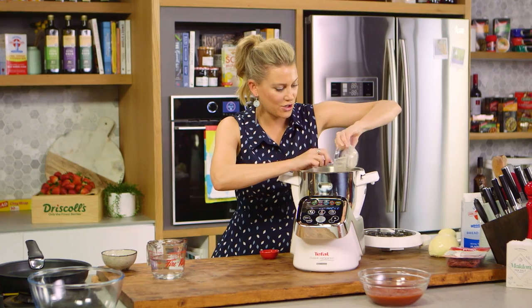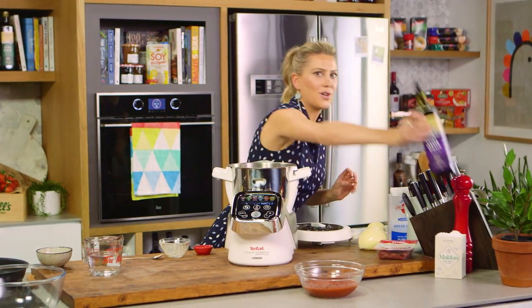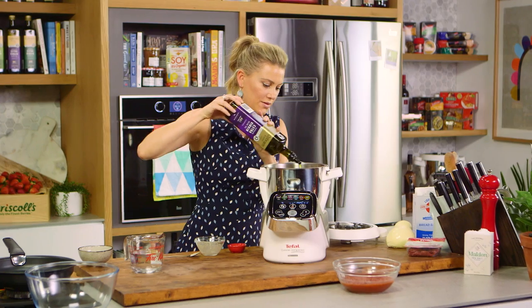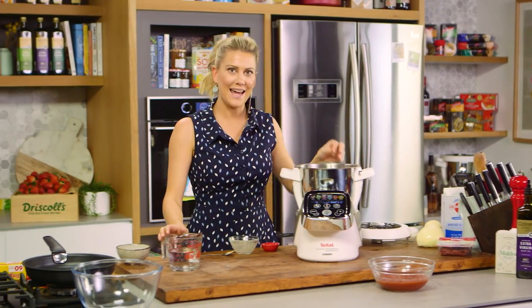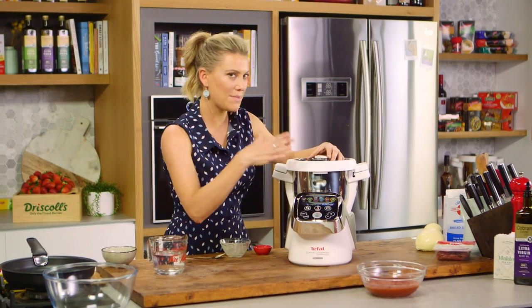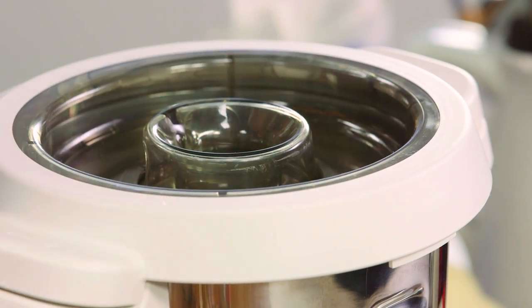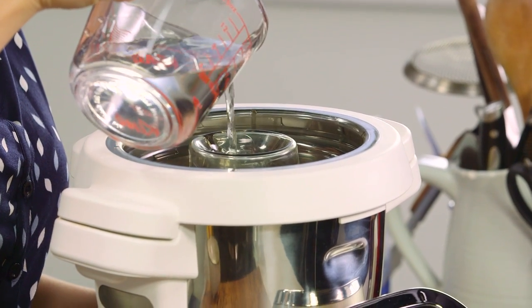We'll add that yeast mixture to the bowl along with a few tablespoons of extra virgin olive oil — just drizzle that in. Pop the lid on and slowly add the rest of the lukewarm water on medium speed. Just let that mix until it forms a dough.